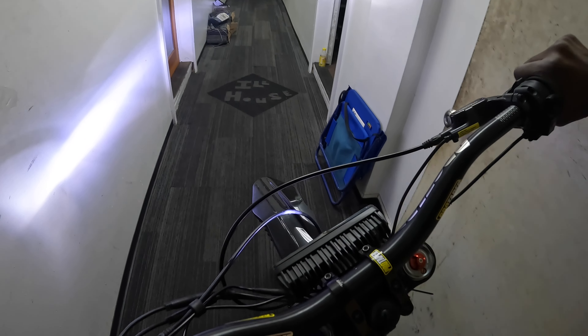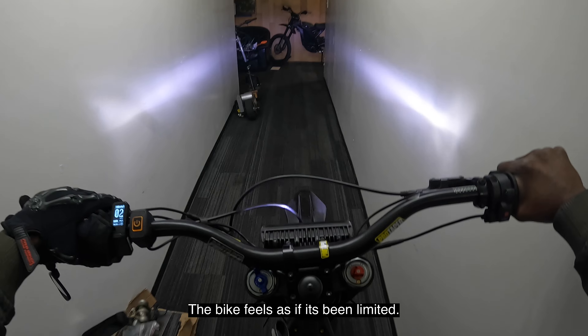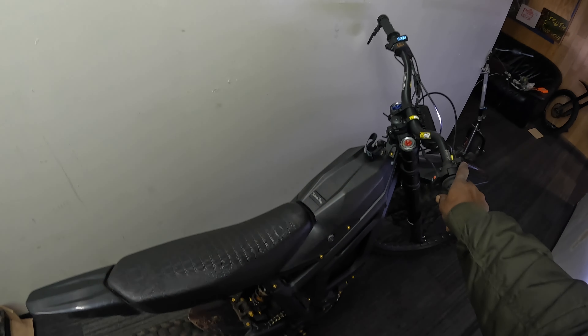Prior to this I was hitting 55 miles per hour and now I'm only hitting 51-50. I do have an o-ring missing — that might be something. That's all in the name of science.